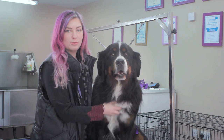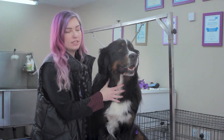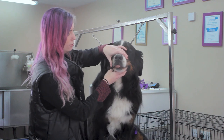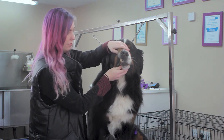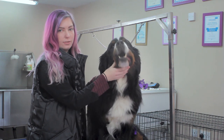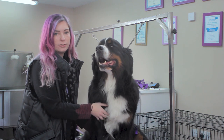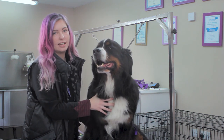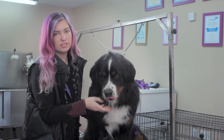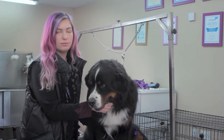Today we're going to be talking about how to properly health check your dog. This will cover the eyes, nose, mouth and teeth and gums, inside the ears, the coat and skin, the feet and nails, the undercarriage, the private areas, and the tail. This will help you spot any early signs of health conditions that might be appearing. I would highly recommend doing this one to three times a week.